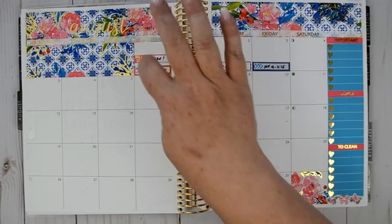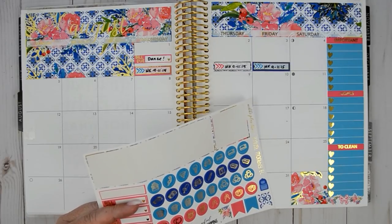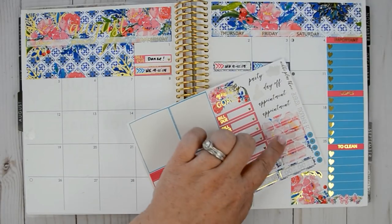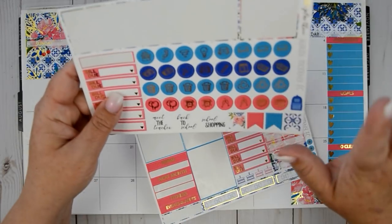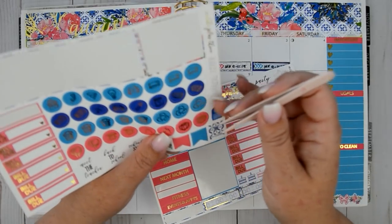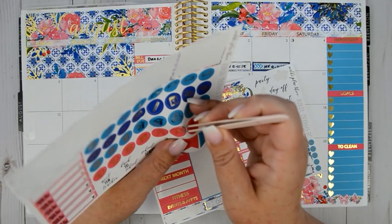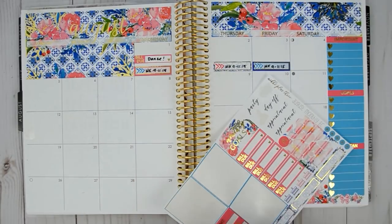And then the other thing on this day is that we have some friends in town from out of state that we're going to spend some time with. Let's use one of these floral quarter boxes. Her kits come with so much stuff, which makes me so beyond happy. I'm going to use one of the toasting champagne flutes because it is their anniversary that day.